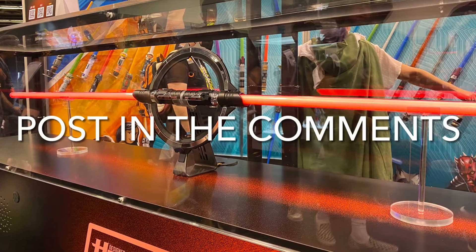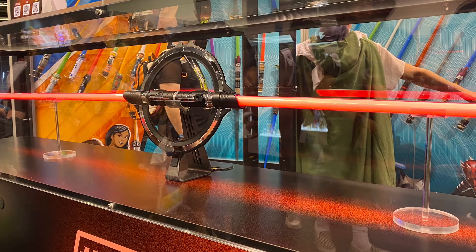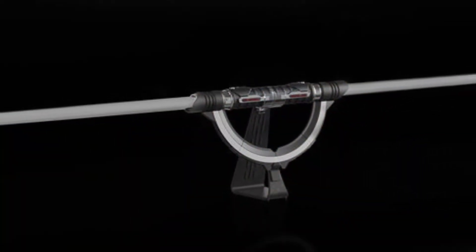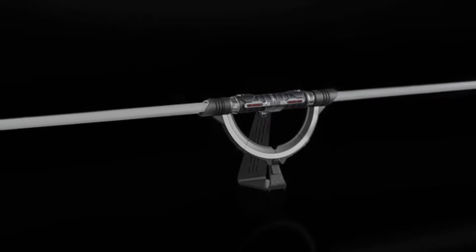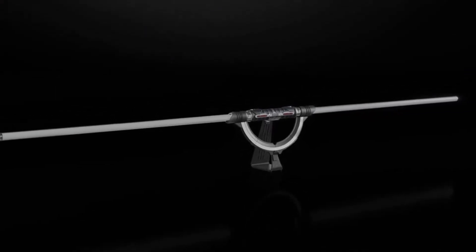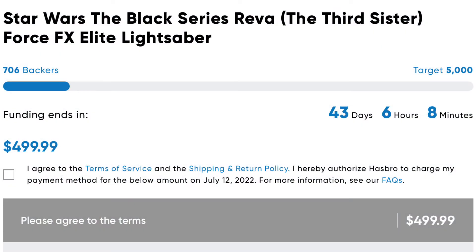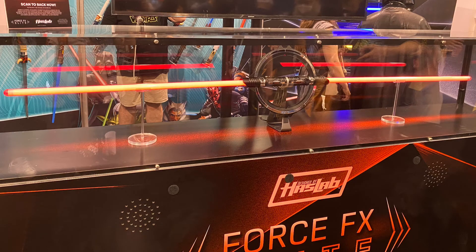Sound off in the comments — what do you think of the latest Star Wars HasLab? Is this something you're going to want to add to your collection? Do you think it's worth $500? Do you think it's going to reach that 5,000 minimum threshold? The campaign launched after the announcement at Star Wars Celebration, and at the time of this video it's at about 15% of the way towards that 5,000 threshold.